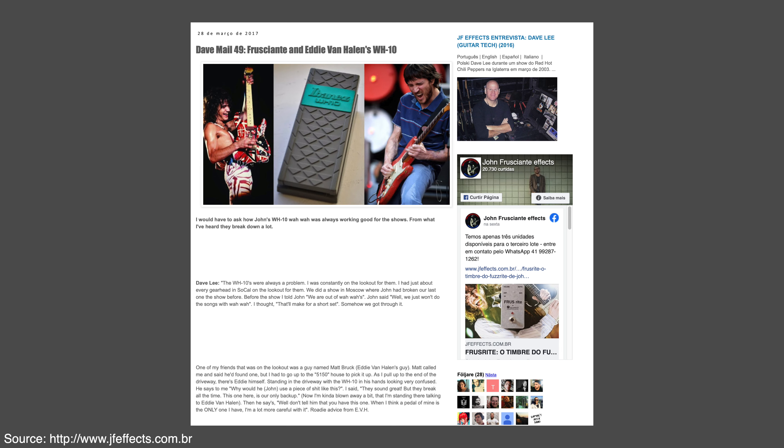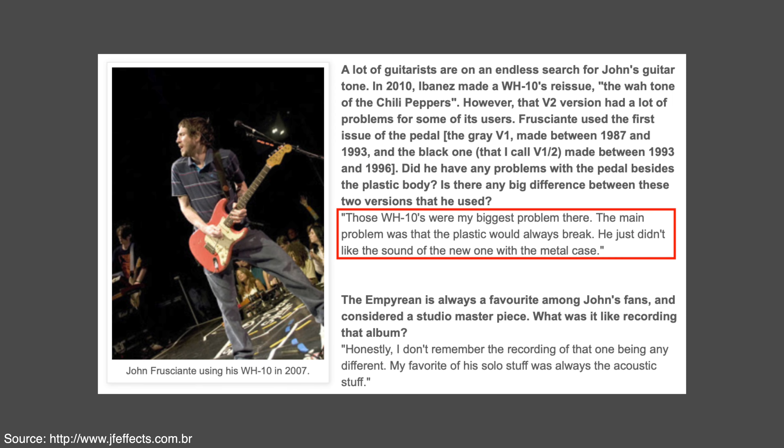What are my overall conclusions? John Frusciante's former guitar tech Dave Lee has stated in interviews that they always had a problem with the V1 breaking all the time. There's even a story where Eddie Van Halen himself helped them get a version 1 pedal before a show when they had run out. Dave Lee also stated that Frusciante tried version 2 but didn't really like the sound. Since version 1 is really rare it's become very expensive, and most of us would never dare to use one. So we've had to compromise with version 2. I believe this pedal incorporates all the pros from version 1 while solving all the cons, so we no longer have to compromise.